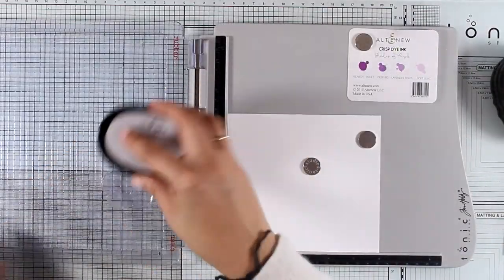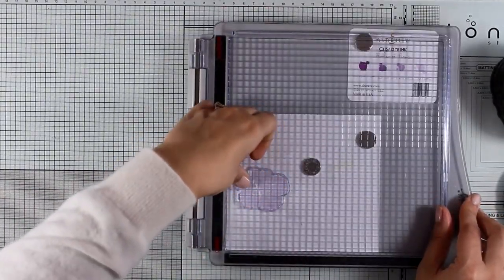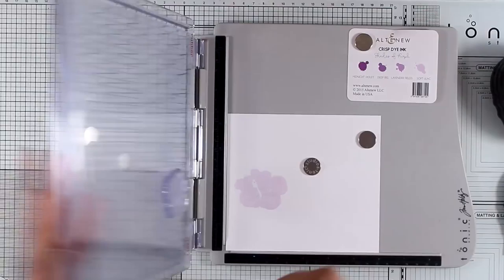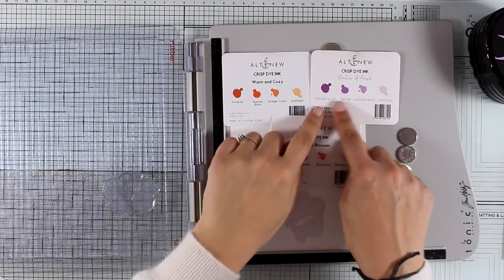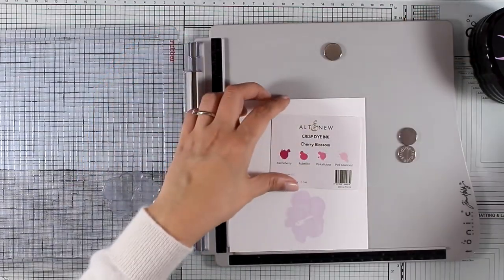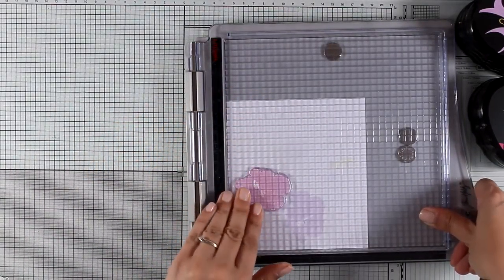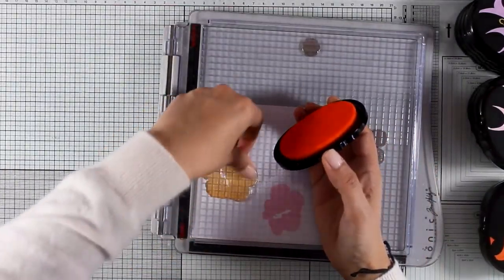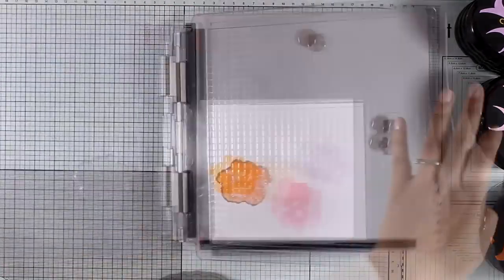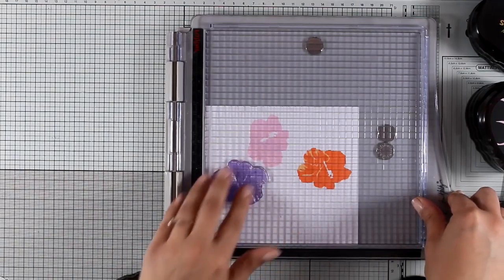Now I'm going to stamp three flowers — each flower is going to use different oval sets, so I'll end up with a really colorful flower bouquet. For my first flower I will be using the Shades of Purple oval set, for the next flowers I will be using colors from Cherry Blossom and from Warm and Cozy. You'll find links to all the ink sets I used down below in the description — both the big oval sets and the small ink cubes. Every time I work with one layer, I stamp on all three flowers by turning the paper, then move on to the next layer.